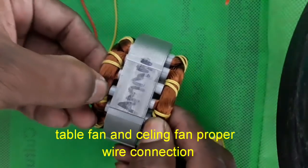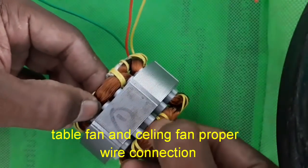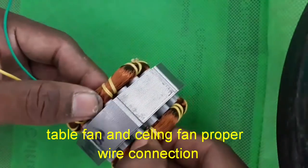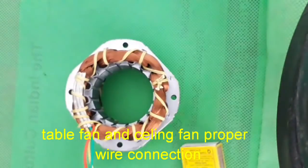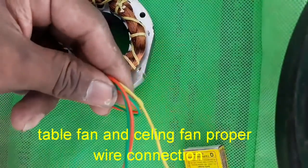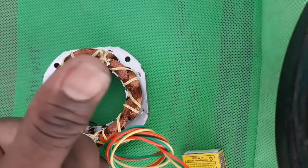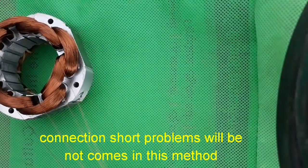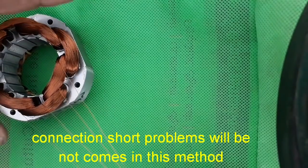The connection is how to connect the lead. I will show you how to connect the lead.